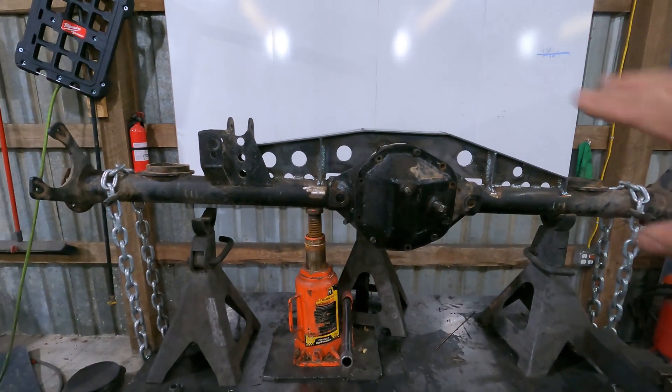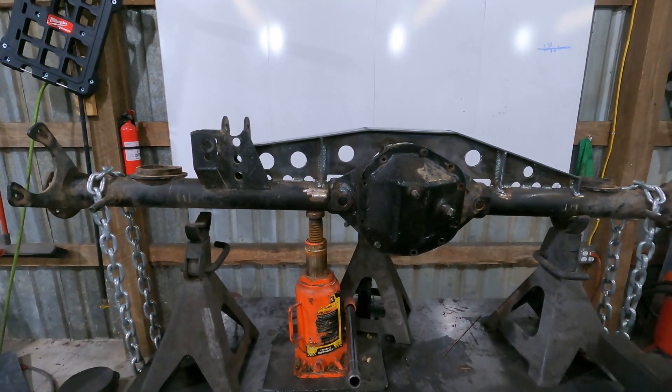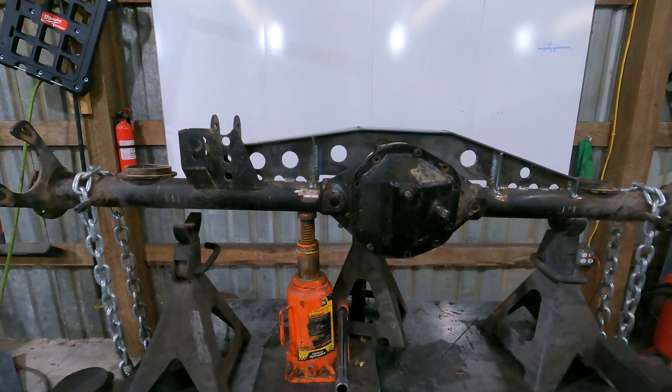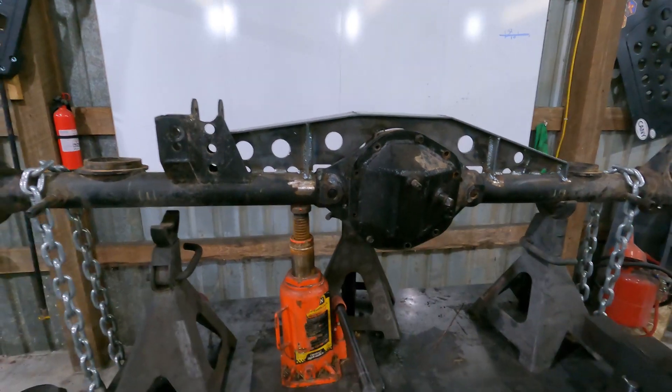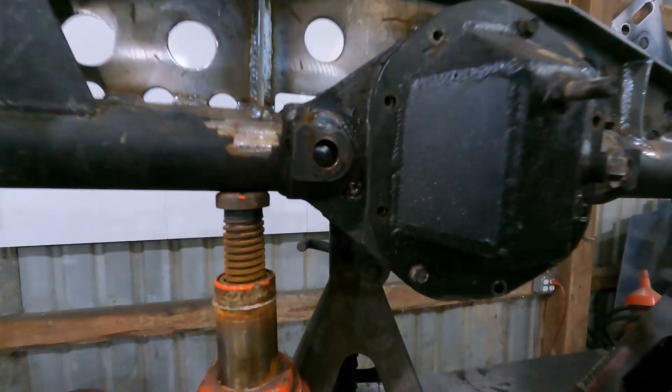Got the truss welded in — took a little bit of time, pretty tedious. Welding a spot, waiting for it to cool, moving to another spot, welding it in, waiting for it to cool, come back. Now I need to take out the bottle jack, take off the chains, and flip the axle over so I can weld the plug welds on the bottom.